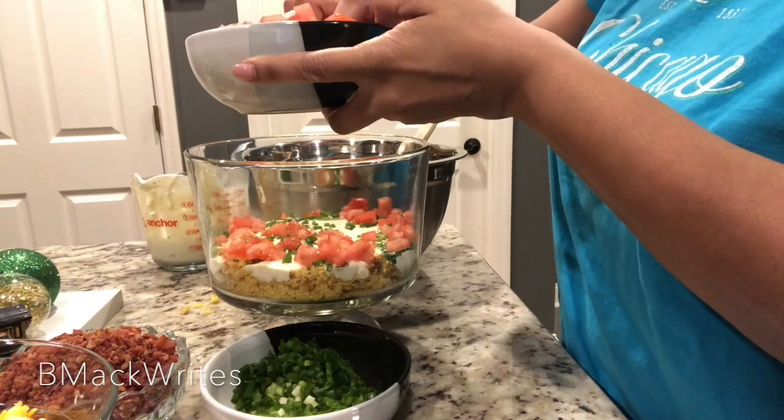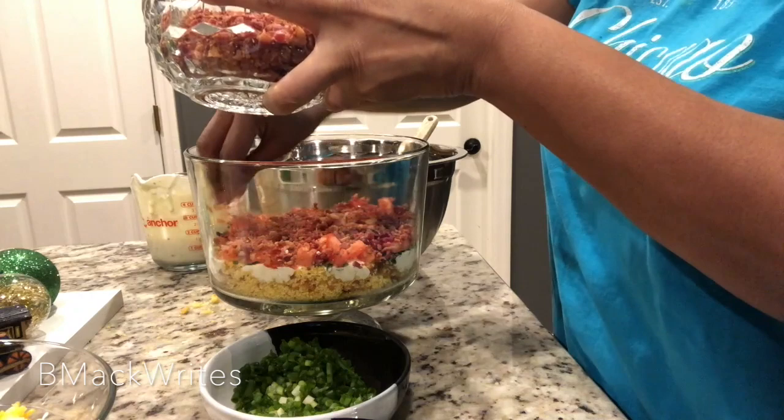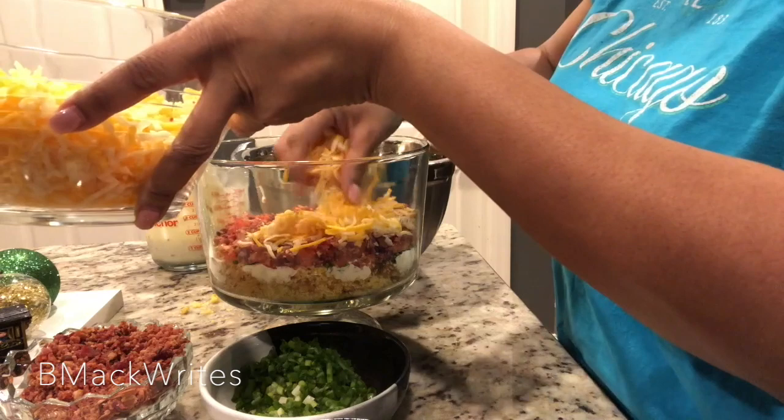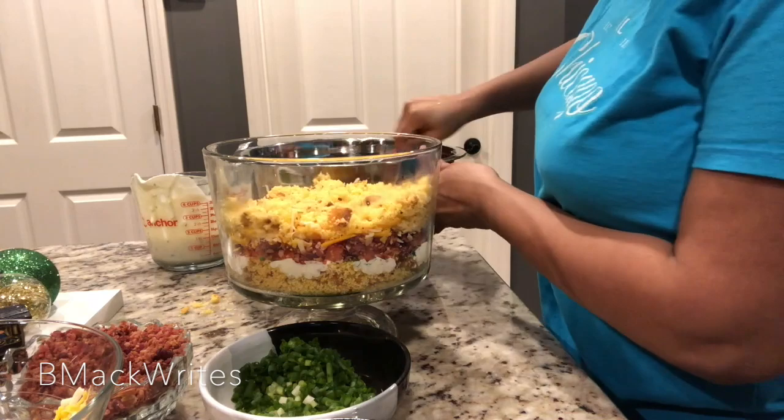Then you turn around and add your bacon. Look at that — just blessings. I can taste it right now, my mouth is watering. And then you add your cheese after you do your bacon. Food just makes you change your voice. Add that cheese on in there. And then you just repeat — layer by layer — and then we're going to sit back and watch this magic happen.